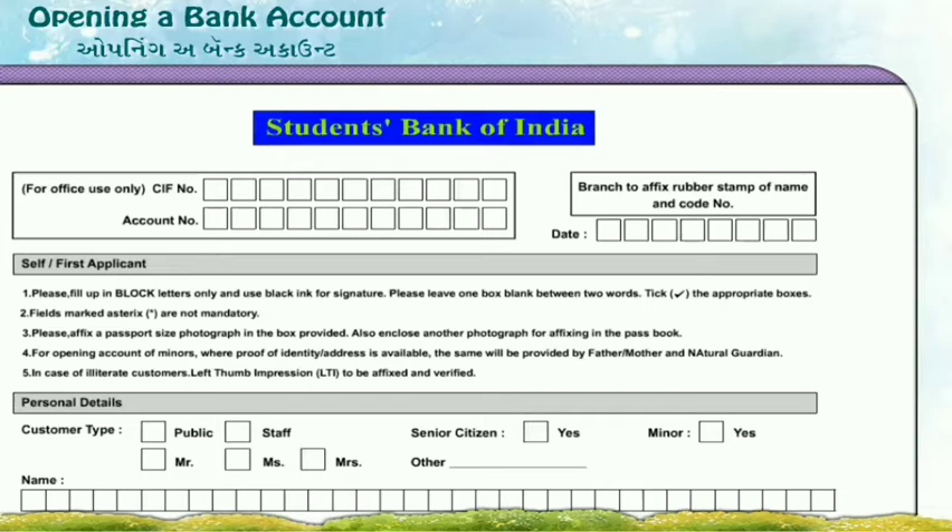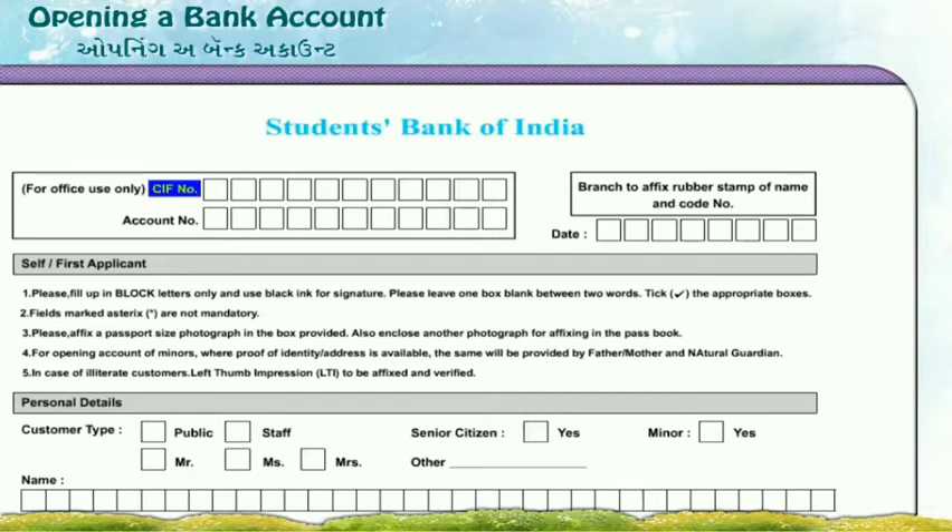Students Bank of India. The CIF number and account number are filled only by the bank staff itself, not by us. Date: 15th October 2016.